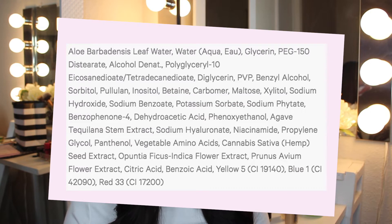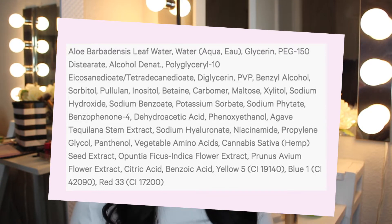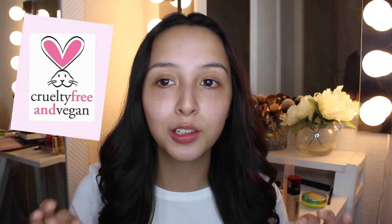More important things to know — I'm going to have the ingredients list up right now so you guys can pause the video or take a screenshot and read through them later. This product is free of sulfates SLS and SLES, free of parabens, and free of a list of other things. This product is also vegan, cruelty-free, and gluten-free.